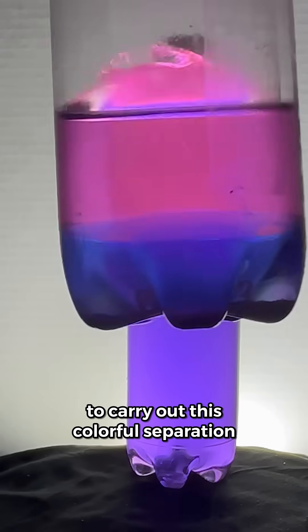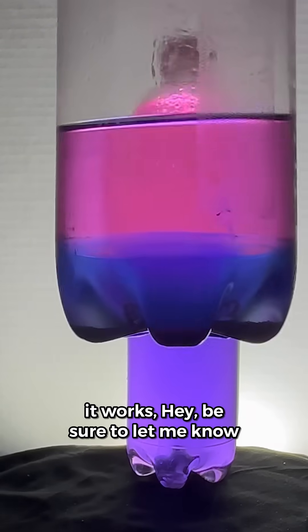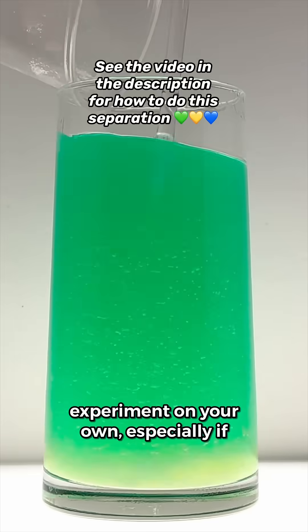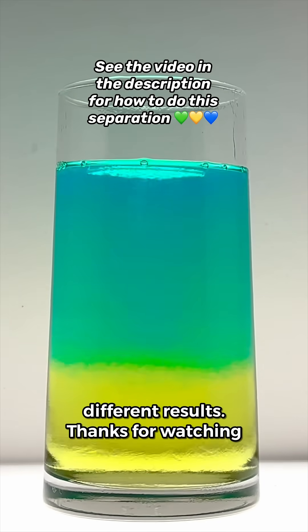So there you have it. That's how to carry out this colorful separation experiment and the science behind how it works. Be sure to let me know in the comments if you try this experiment on your own, especially if you use different dyes and get some different results. Thanks for watching everybody.